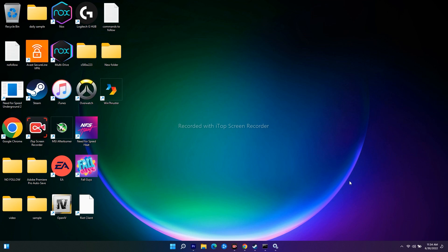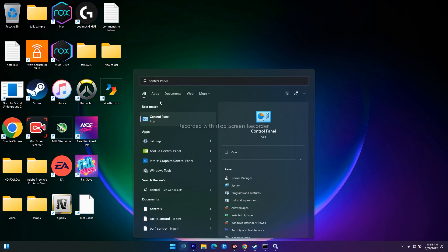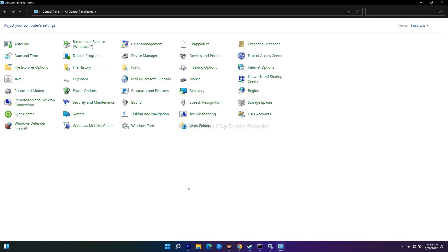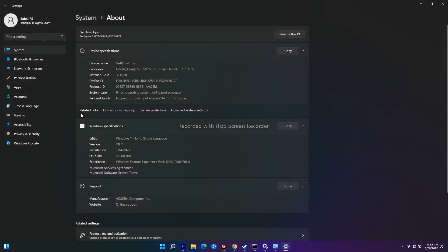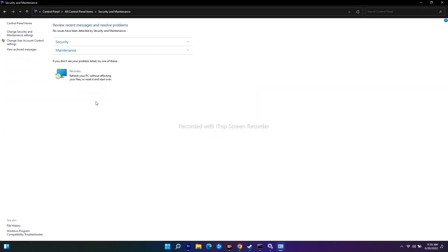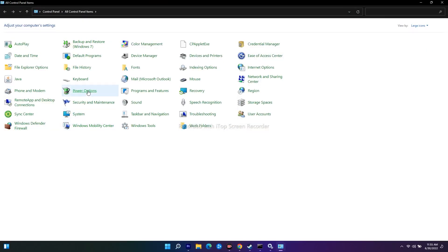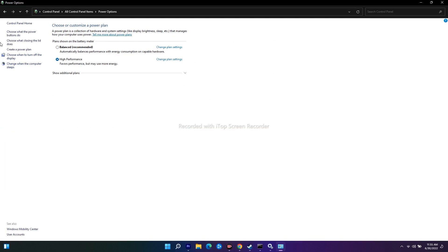We have two more solutions. The next one is to set Wireless Adapter Settings to Maximum Performance. Search for Control Panel, open it, and go to System and Security, then Power Options.